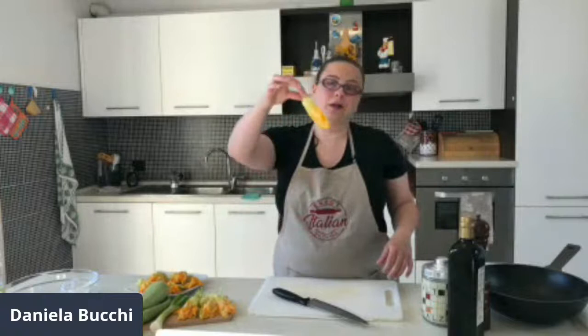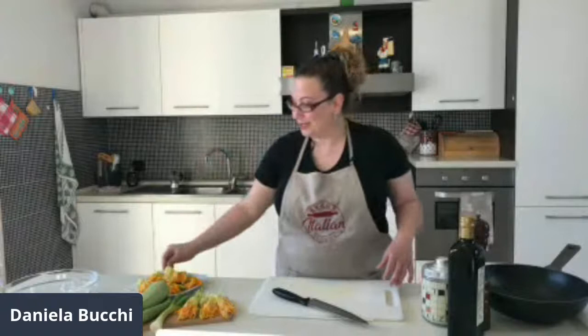Please let me know if you hear me well and if you see me well. I'm just waiting for some people to join me in this new cooking class and then I'll start the live. I share the broadcasting in all my groups and then we can start. Please let me know if you hear me well, if you see me well. You can, of course, like all my cooking classes, write me a comment and ask me questions.